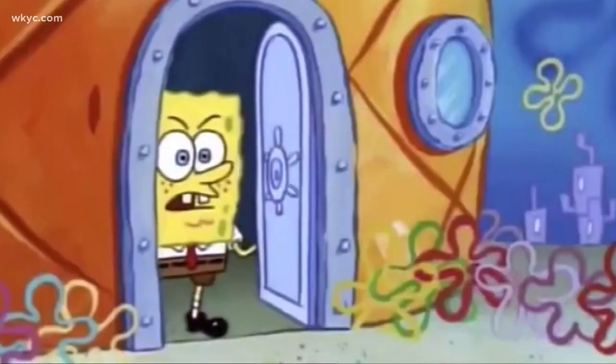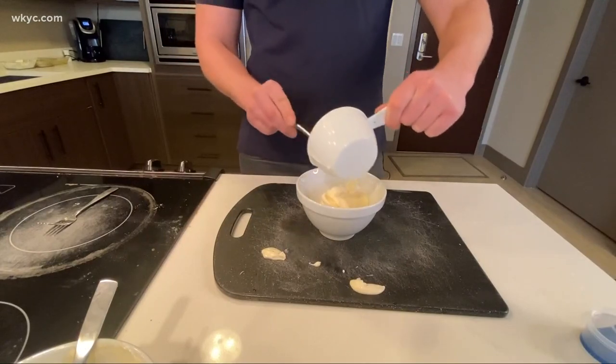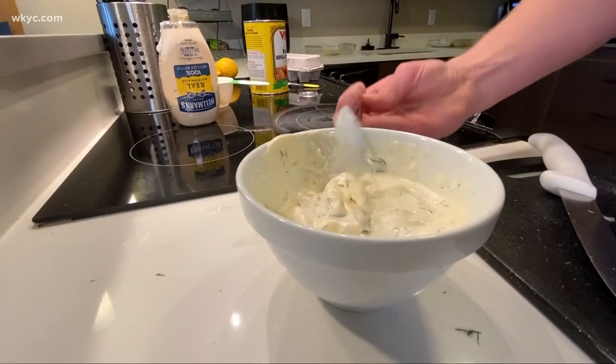While that's cooking, tartar sauce time. It's one cup mayo, three-fourths of a cup chopped pickle, finely chopped fresh dill, salt and pepper, a touch of cayenne, and a little lemon juice.